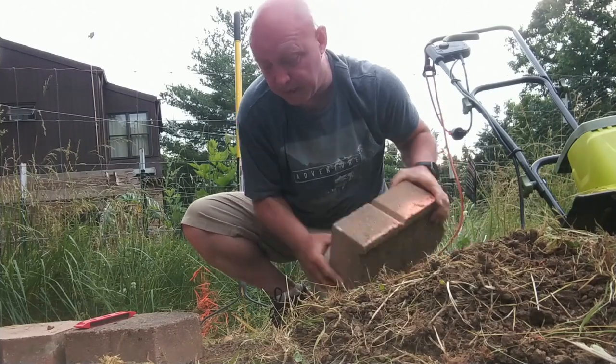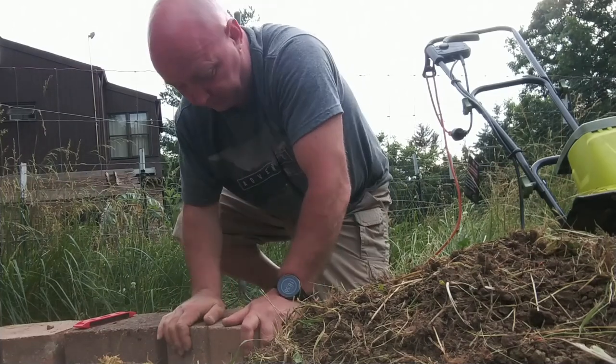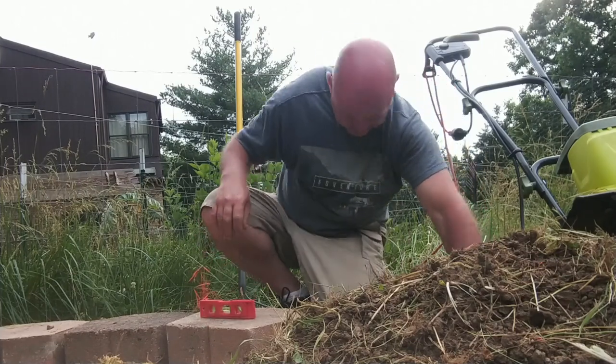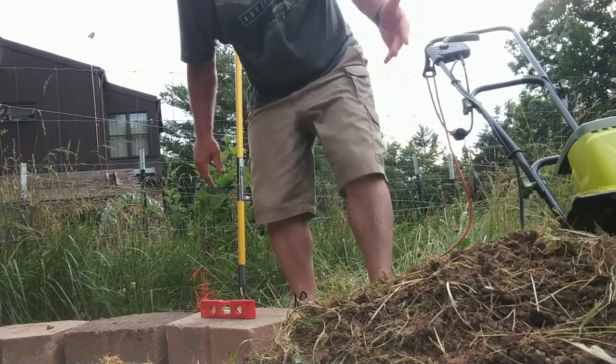Now let's wait for this block up here. It feels better — we're leveled that way and we're leveled that way, and it feels level on this other block. So it goes really fast.